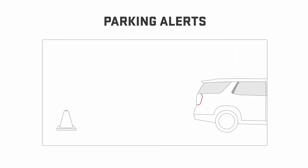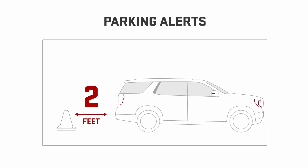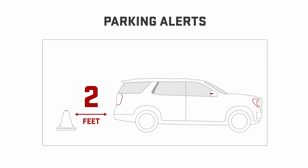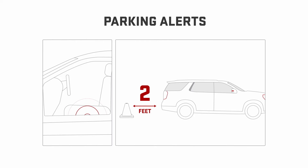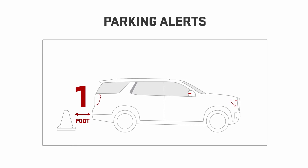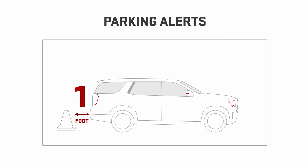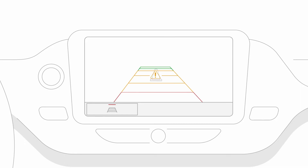As a detected object comes closer, the alerts will change. When an object is within 2 feet of the rear bumper, 5 alert beeps will sound from the rear speakers or, if your vehicle has the safety alert seat equipped, you'll feel 5 haptic pulses on both sides of the seat. In some vehicles, when an object is within 1 foot of the front or rear bumper, the front camera view may automatically display in the center console screen and a continuous alert tone will sound from either the front or rear speakers depending on where the object is detected. If equipped, the safety alert seat will pulse five times on both sides.